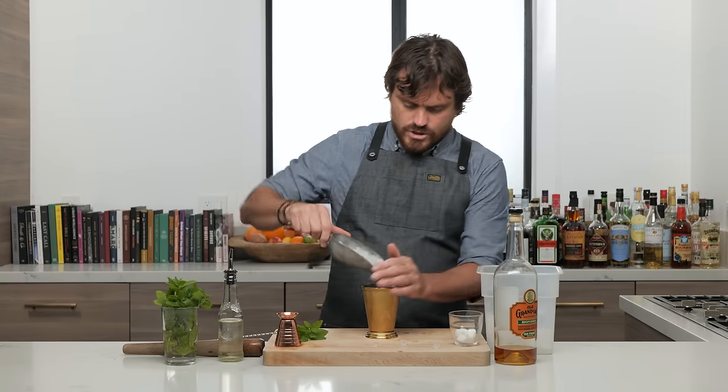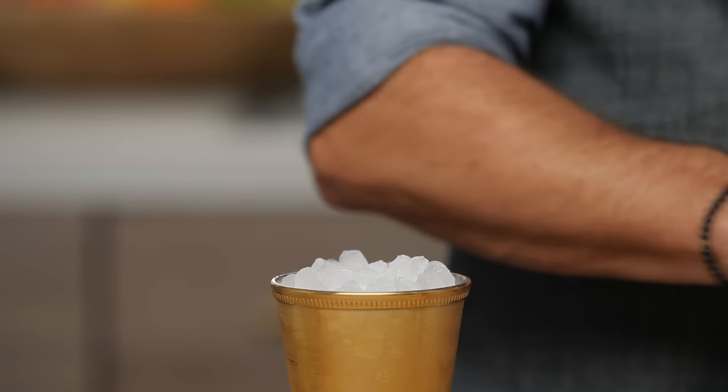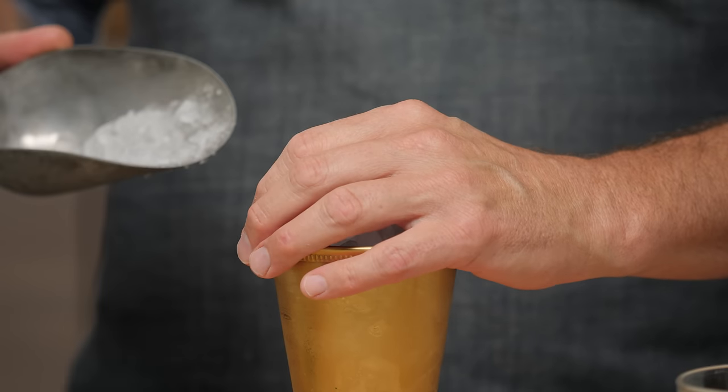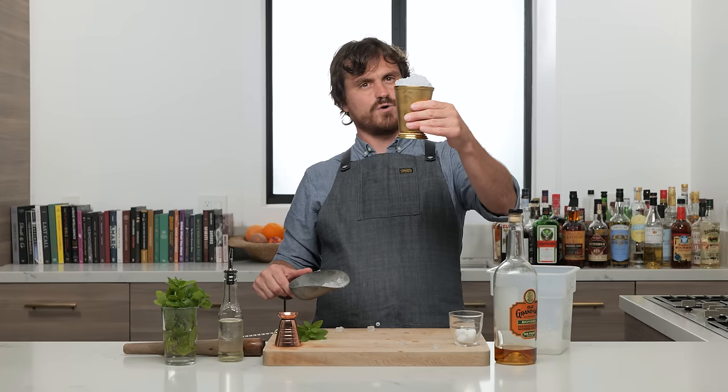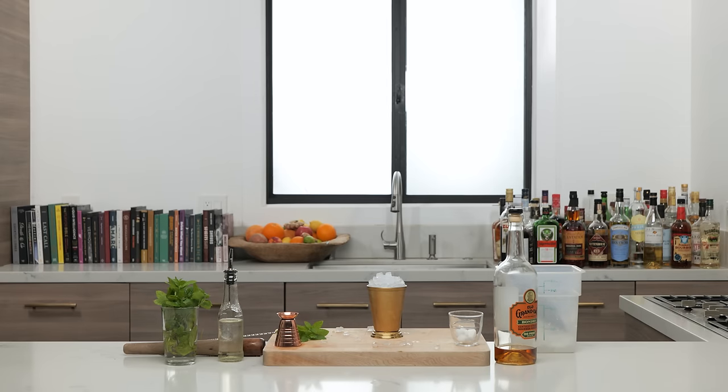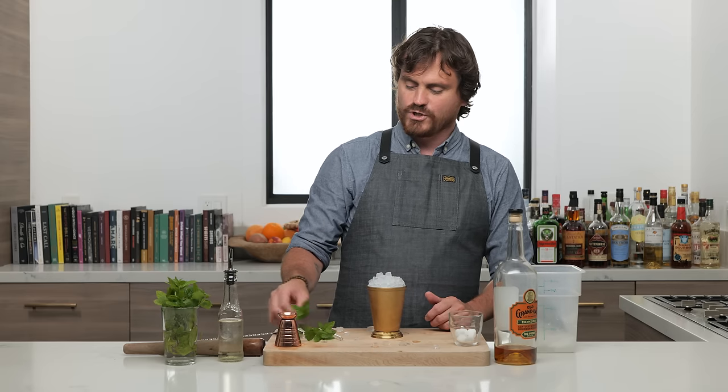And then top it off with a snow cone — and by a snow cone I mean a pebble cone, if that's a thing. A snow cap? Well, it's pebbles, not really snow. If we had used a Lewis bag and made actual crushed ice, it would have been like a snow cone pretty much. But this is like a pebble cap — pebbles of ice. Marius is looking at me like that's not a distinction you should be making, even though you're the one that gets very semantic about things.